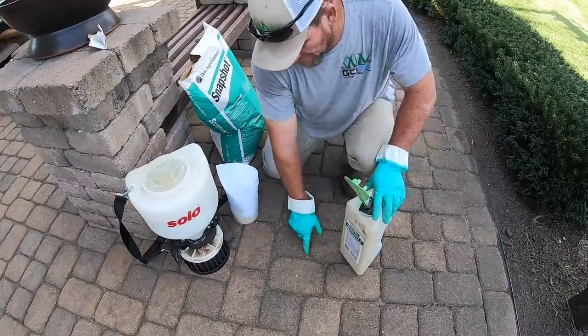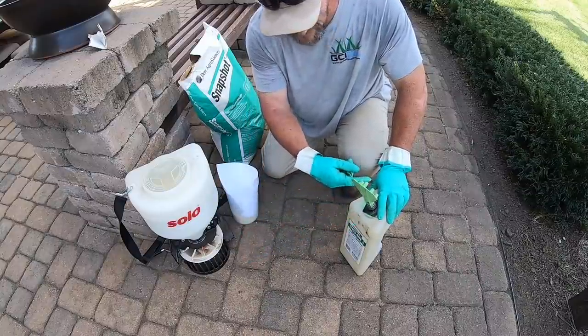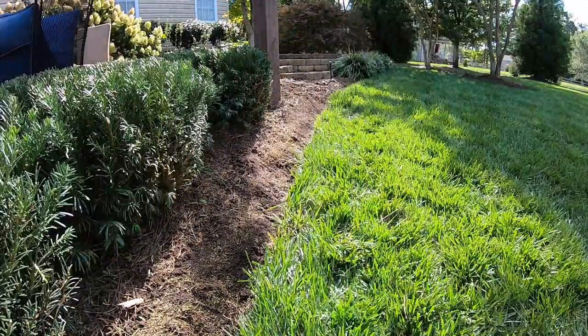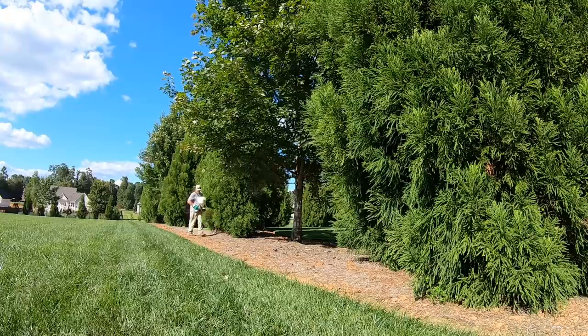I did spill a little bit on my patio — that's fine, because I'll take my blower and blow it right into the natural area when I'm done. Be sure to be extra cautious about getting it in your grass areas, especially if you're close to aeration and seeding, because you don't want this affecting your grass seed germinating.